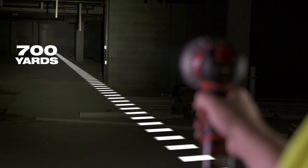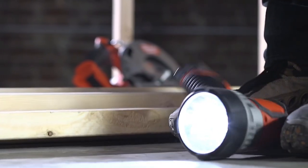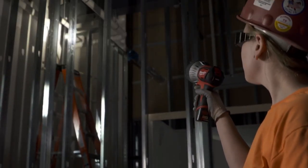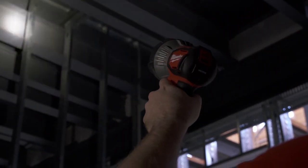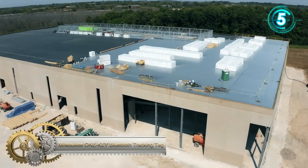The LED light features a beam distance of 700 yards, allowing you to spot objects in areas from long distances. A strobe mode is included for use in safety situations, and the spotlight is impact and water resistant to survive professional use.